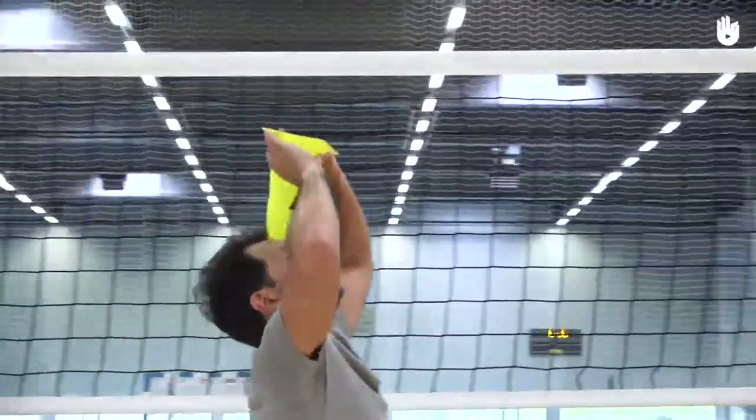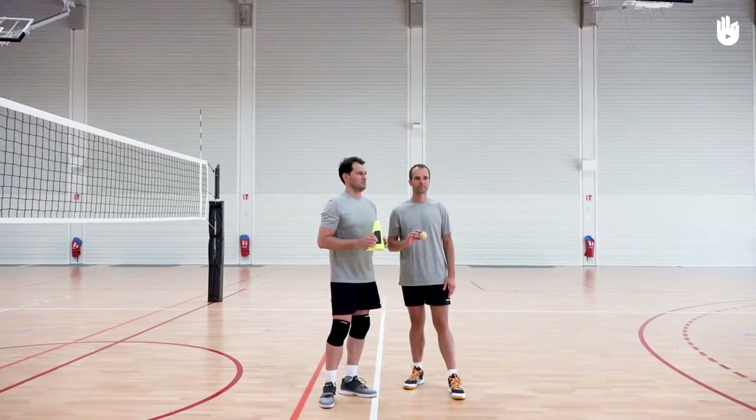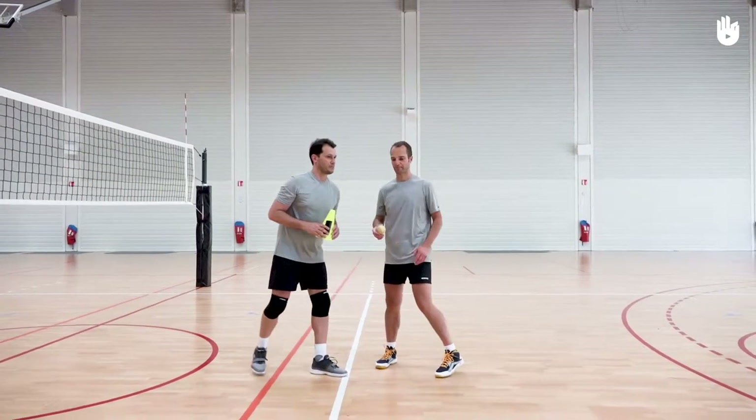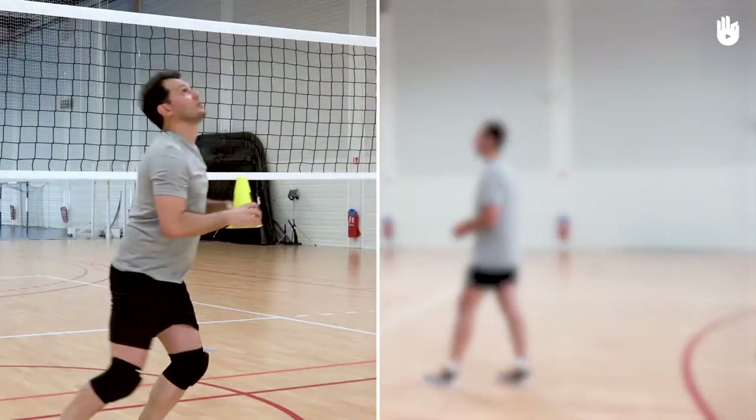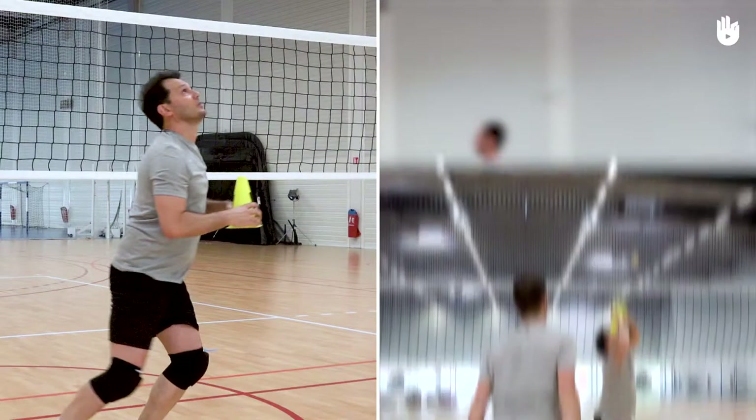In this video, you're going to discover a fun exercise to work on your positioning when passing. You will need a partner, a small ball and a small cone. To work on the positioning of your body and hands, follow these two steps: adapt your stance and receive the ball.